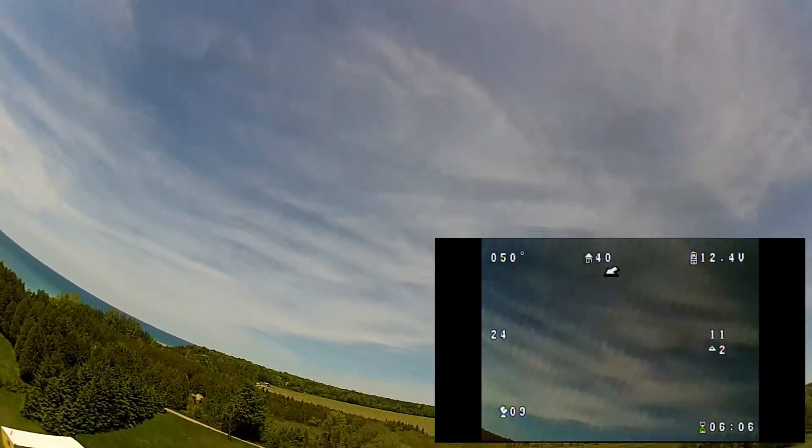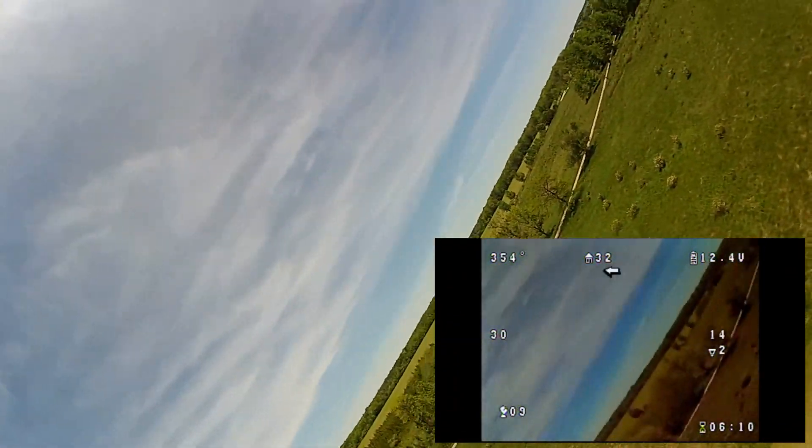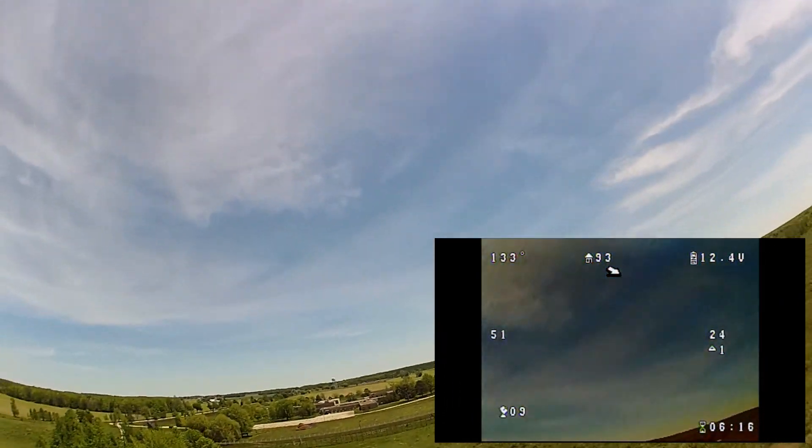You can see in the video the plane is tossed around heavily, and it was nearly impossible to maintain level flight, but it did indeed fly as intended. I was truly impressed with the results.